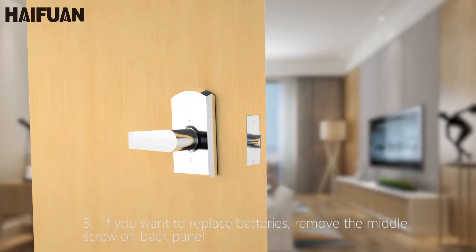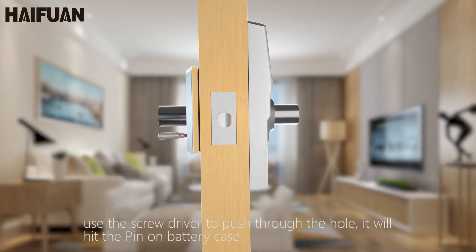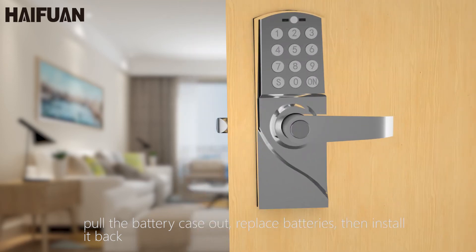The bottom screw on the back panel — use the screwdriver to push through the hole. It will hit the pin on the battery case. Pull the battery case out, replace batteries, then install it back.